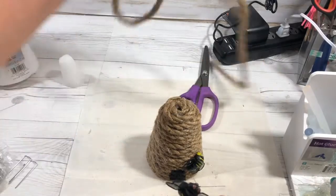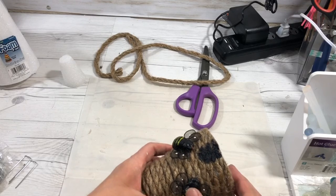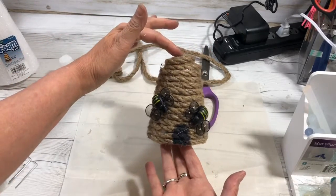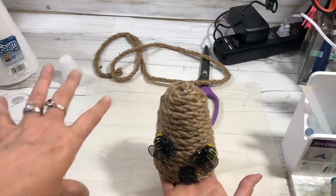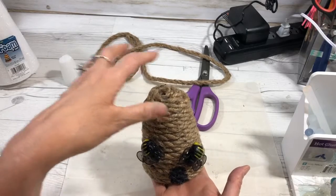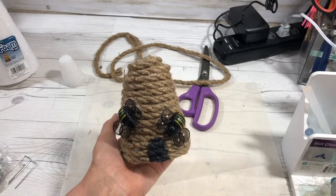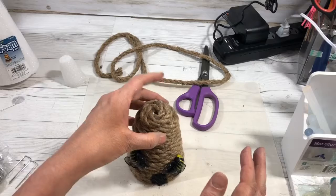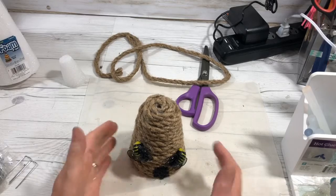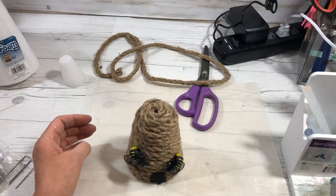And there is the cutest little beehive you ever did see! You could add honey dripping or anything else, but this will add so much to your spring decor. It's super cute in person. Thank you guys for watching — I appreciate you joining me today for this cute little beehive. I hope you'll make one and send me a picture. Thanks for watching!